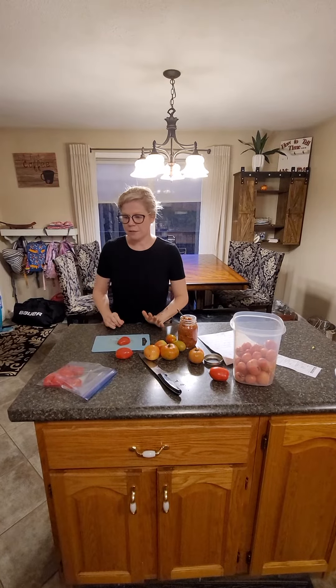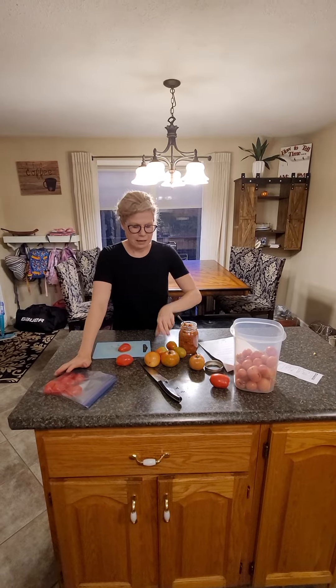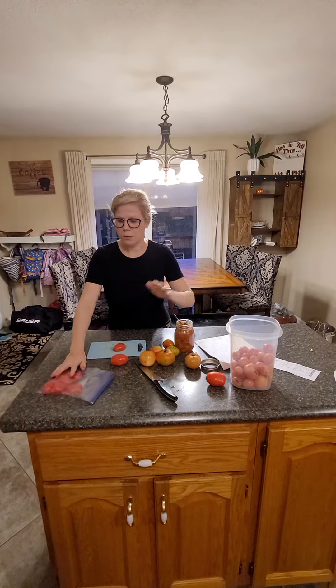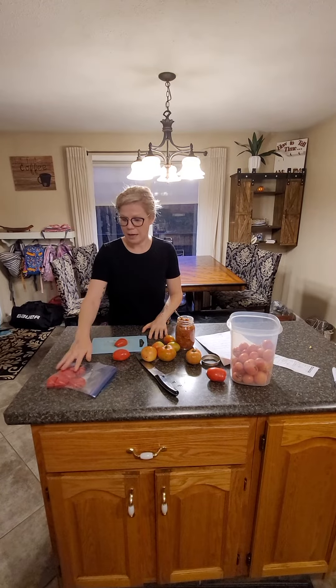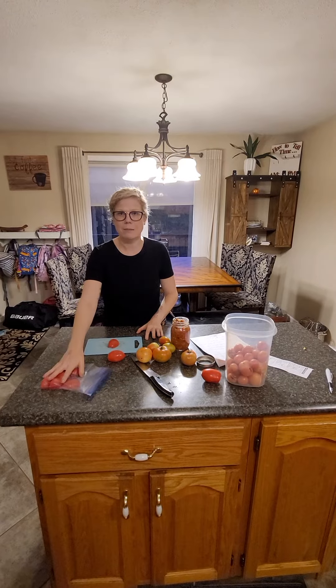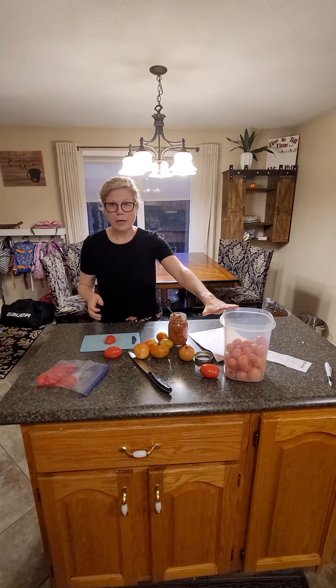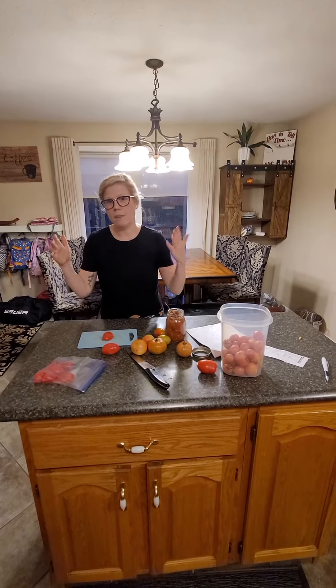We have a variety of different tomatoes that are going ripe. I have these ones that are ready, a couple that are still green, and then these ones that are in between. The ones that are red I'm going to wash, dry, and dice them, then lay them flat in my freezer to freeze. When I'm ready with the rest of them I'll pull them out and work with them.